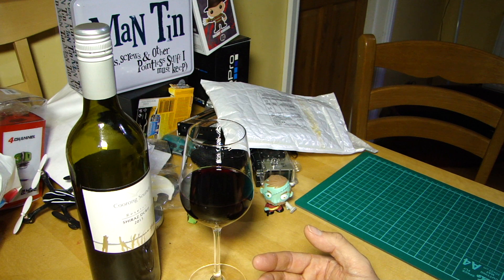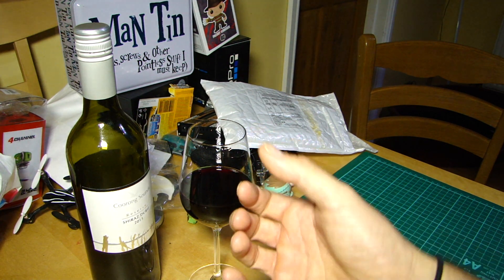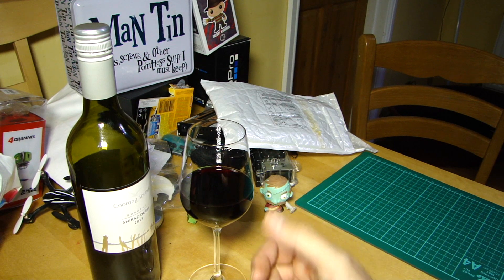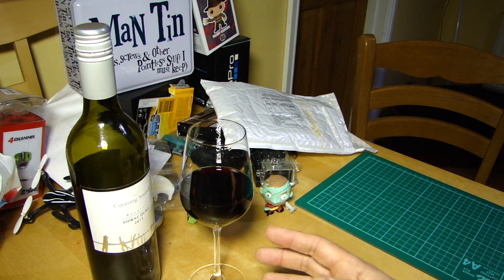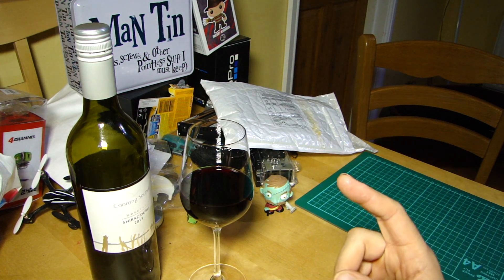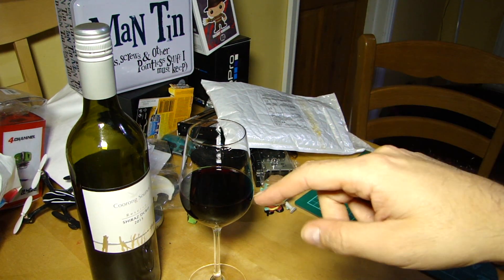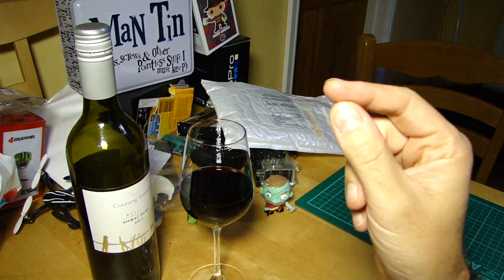The new transmitter also has a throttle lock — put it full down and there's a little detent that locks it in place. That's very good for those of us who do hand catching, because you can lock it down, let go, and hold your hands ready. That's a really good move.